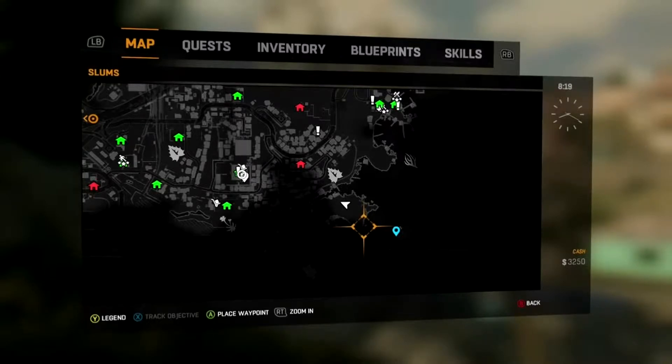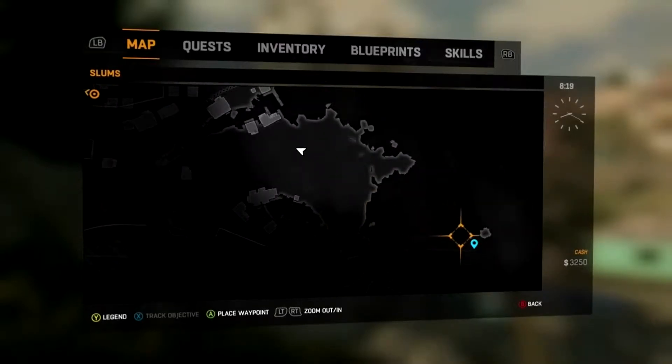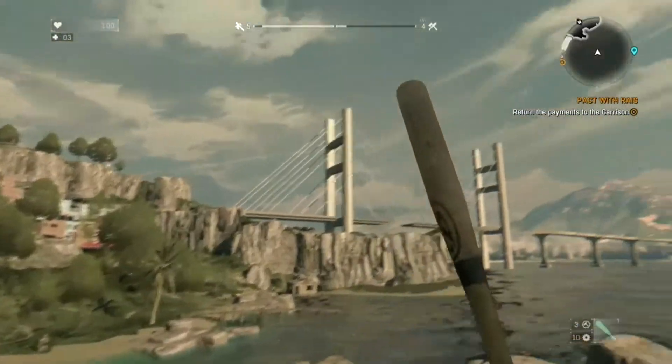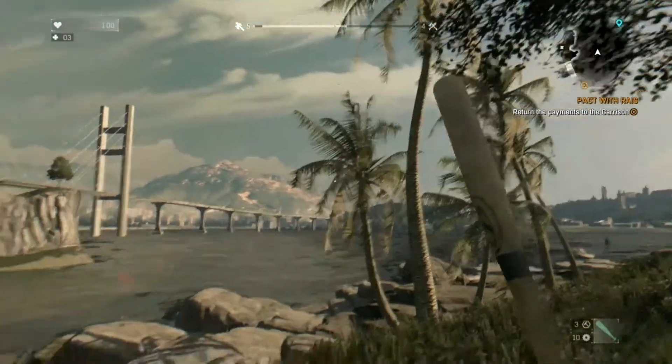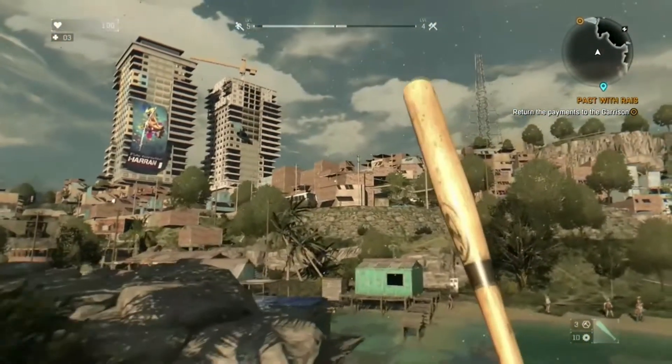Now if you look at the map you'll see it on the south eastern part. It's on a small island in the middle of the water located right there, and it's pretty easy to find. You've got a big landmark which is that bridge and two skyscrapers right there.